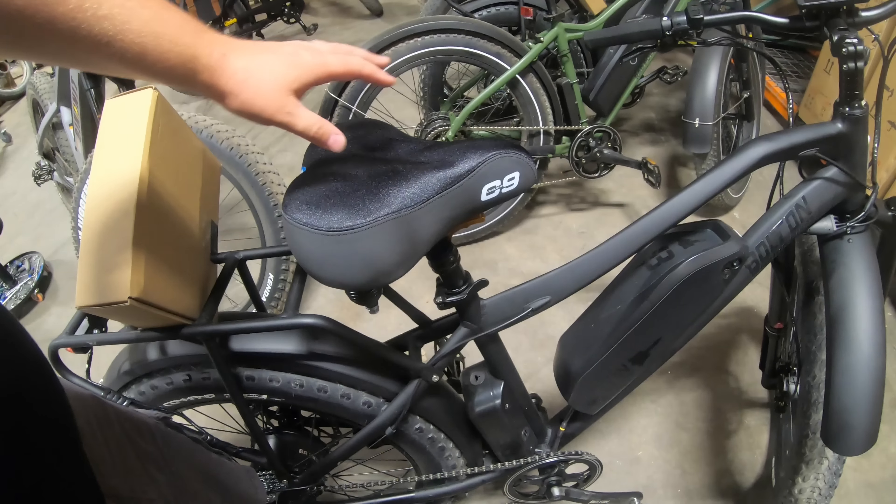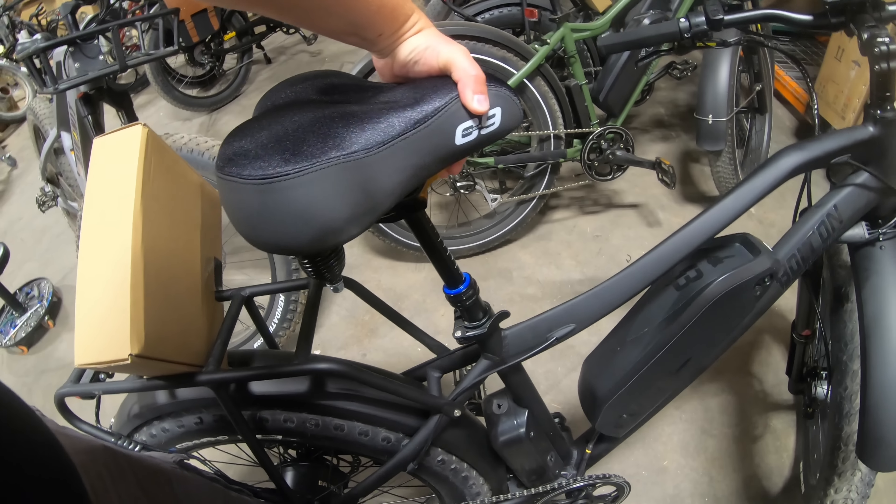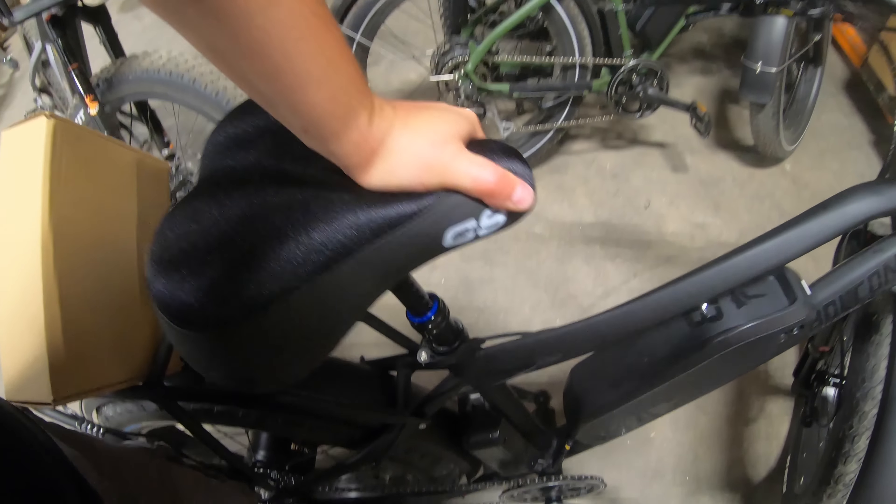Number four: be aware that you might have to compromise a little bit. One of the most popular accessories on the Bolton E-Bikes Blackbird, for example, is a seat dropper — it allows the seat to sit in a nice low position and with the push of a button it can come up, or be pushed back down. Because the dropper mechanism is built into the post itself for most seat posts, you can't have both the suspension and the dropper. You kind of have to pick one or the other.